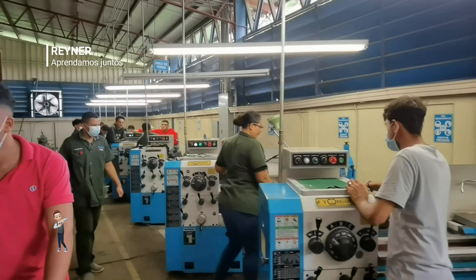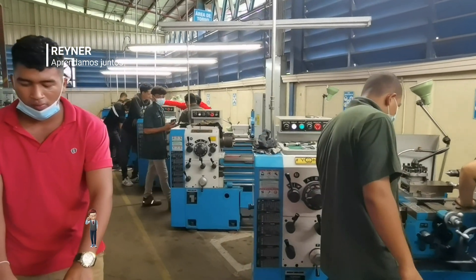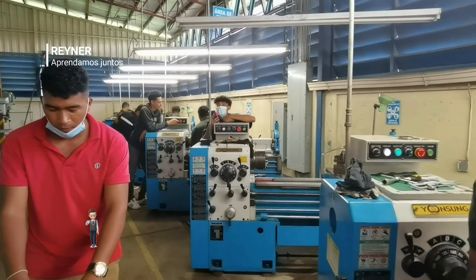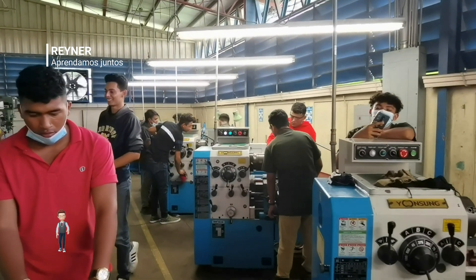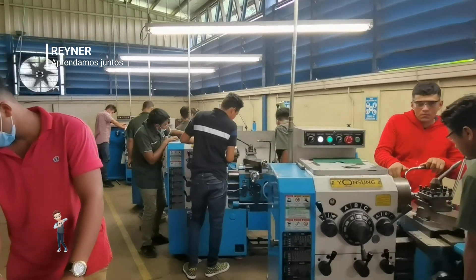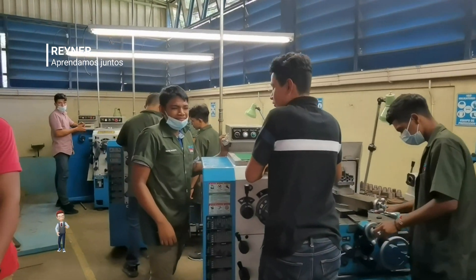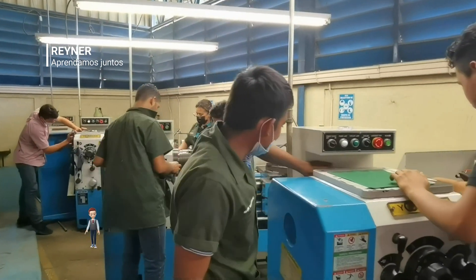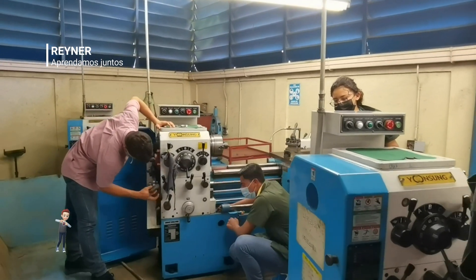Estamos iniciando el módulo de mantenimiento del sistema mecánico, y lo primero que estamos haciendo con estos operarios es limpiando la máquina. Hoy es un día especial para ellos porque van a comenzar a limpiar máquinas. La limpieza es un aspecto muy importante para el mantenimiento mecánico.